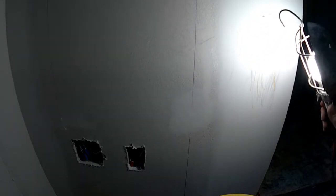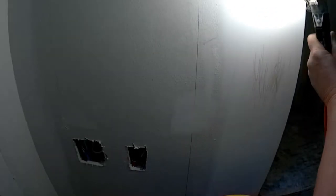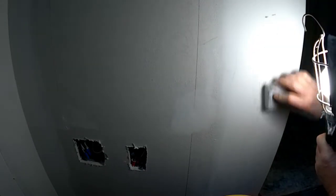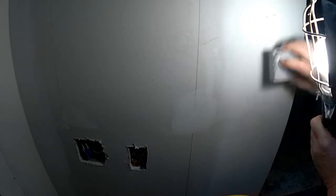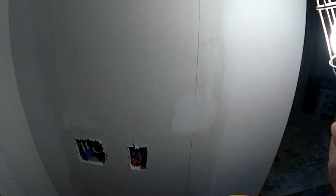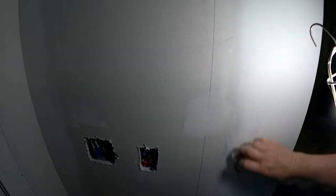I should have been more clear. I didn't actually want you to use the light to sand with. I wanted you to hold the light up close to your drywall and see any spots that might need to be sanded. The reason I wanted you to do that — I should have been more clear — is if you just look at that wall without a light, you'll think it's pretty good.